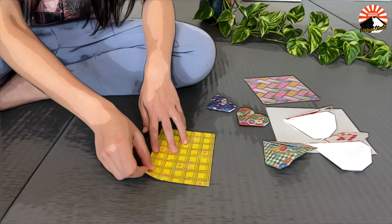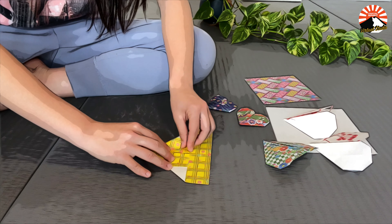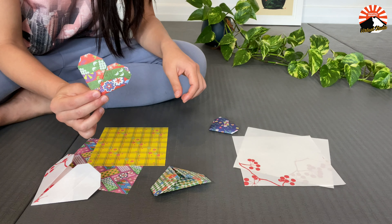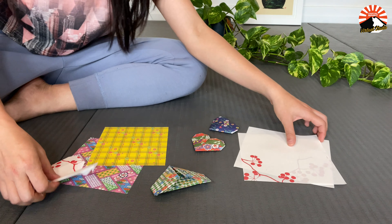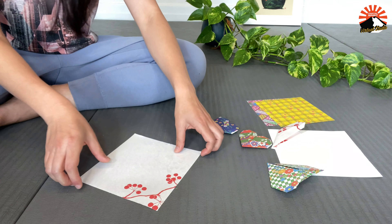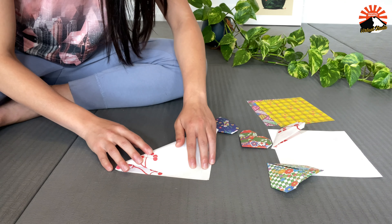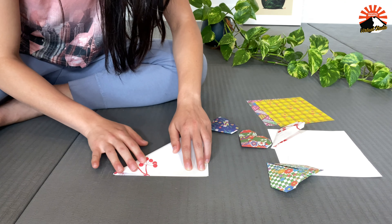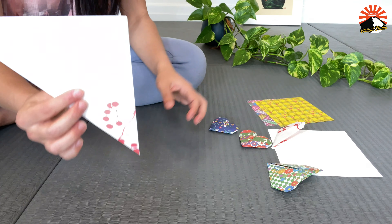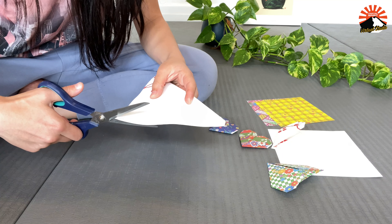If you have origami paper, that's perfect. If not, I'll show you how to make your very own origami paper. I have some origami paper here and just some regular paper from a writing pad. Let's start with making this regular paper suitable for origami folding. All you have to do is fold one corner all the way up to the straight edge of the paper. Cut off the excess paper and now it's ready to be folded.